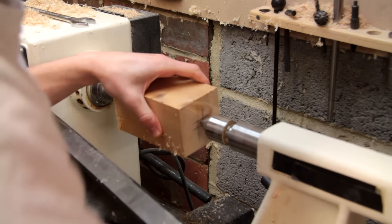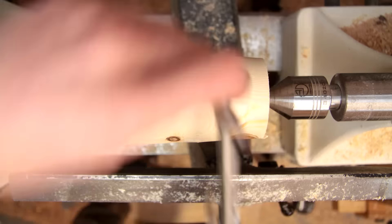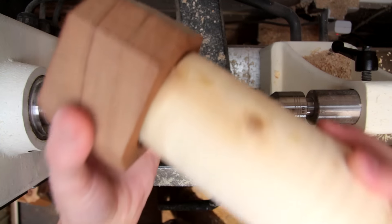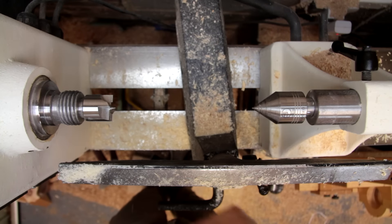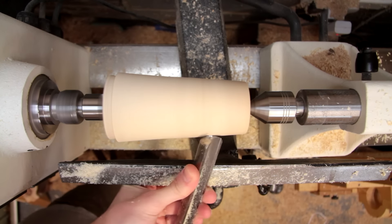To turn this project on the lathe I'll be using a friction chuck, which I'll make by shaping a very slight taper onto a piece of wood. I've taken it off the lathe to check the fit and at the moment it's a little bit tight in that hole which we drilled, so I'll just return it to the lathe and remove a little bit more material.